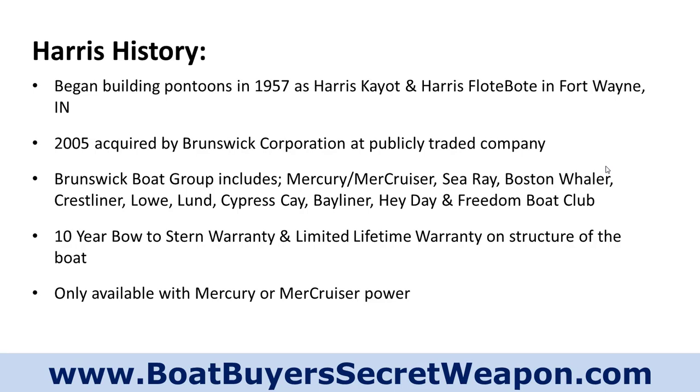They also recently acquired Freedom Boat Club. Because of that, they are a big corporate company with a lot of resources — they build a lot of boats. They've got a direct connection with Mercury and Mercruiser motors. You're only going to find Mercury and Mercruiser on a Harris pontoon — no other options — which is totally fine. Mercury and Mercruiser do a great job; they're a really reliable power plant.